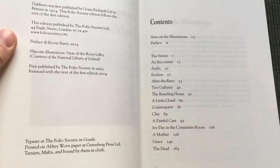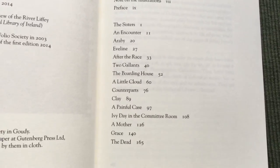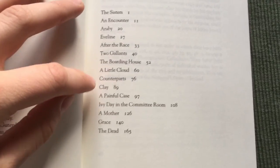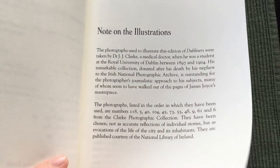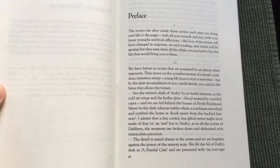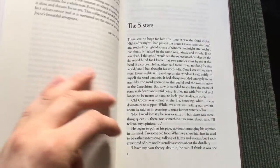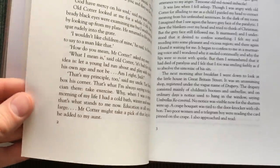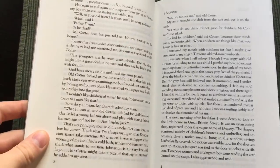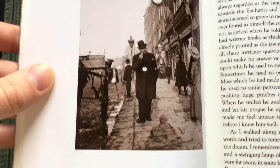Here are the contents. My favorite stories were A Little Cloud, A Painful Case, and The Dead. And here is a preface by Kevin Barry. The paper is very nice and thick, every page is very smooth. The text is very big and nicely set.